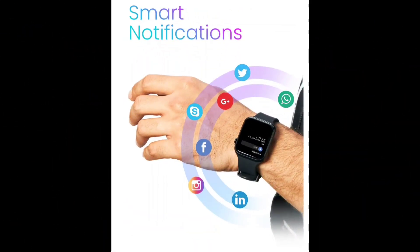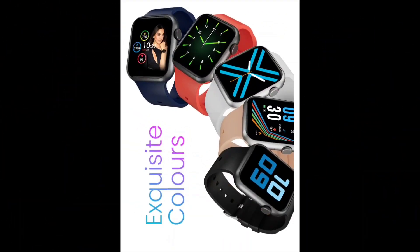Smart notifications are supported — you can receive notifications from WhatsApp, Facebook, and more. The watch has an in-built speaker and mic so you can take calls directly from the watch.